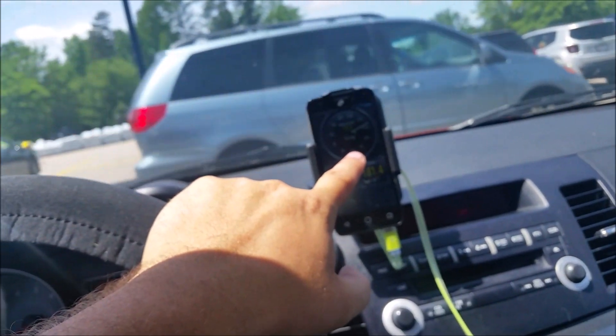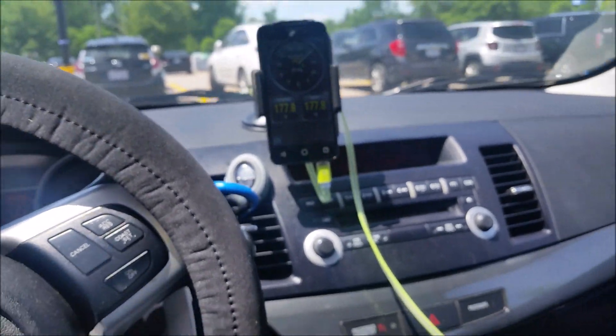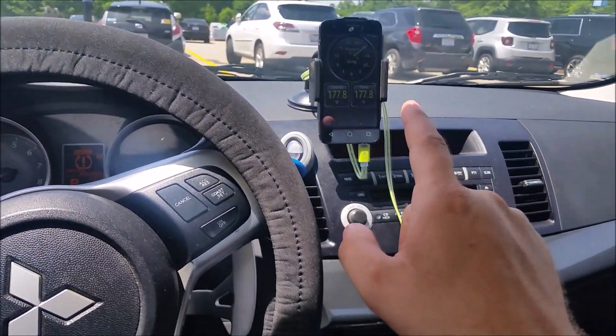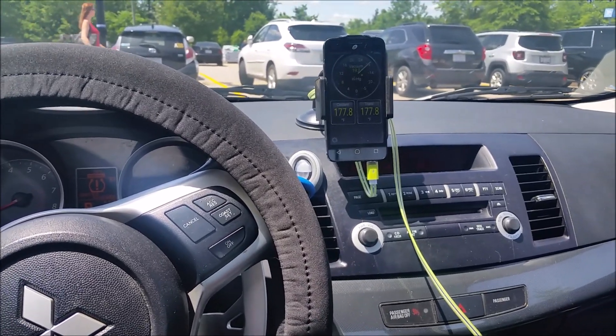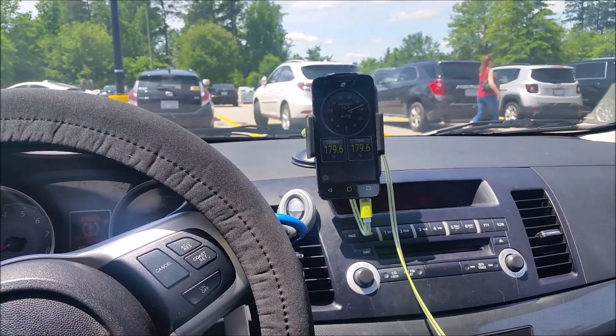Obviously I'm not going to build much boost sitting here without a load on the engine, but I am going to go take it down the road and show you some footage of it actually working. From my experience this app is really good for the little amount of money it takes. Let me go build some boost.